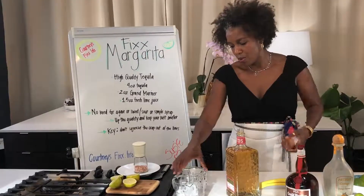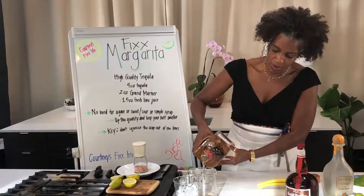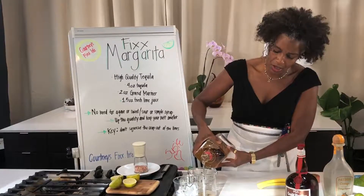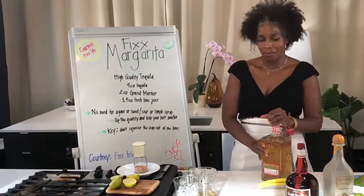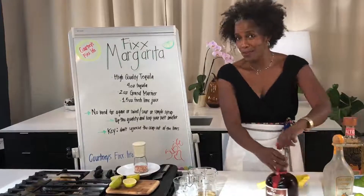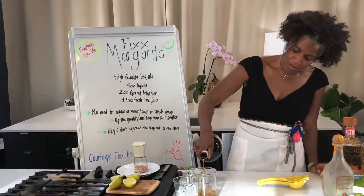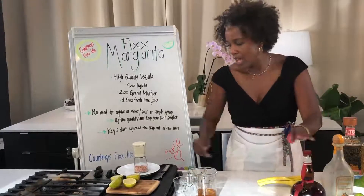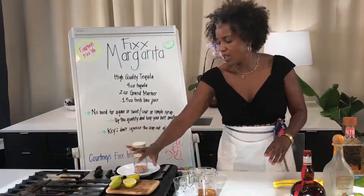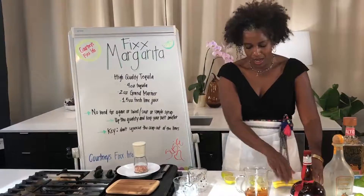We're going to start off with about four ounces of tequila. This should make two margaritas for some people, one for somebody else. Then we're going to do two ounces of Grand Marnier, and then about one and a half ounces of lime juice, which is generally about two ripe limes.